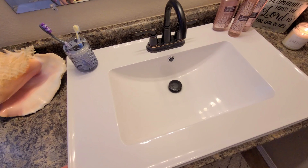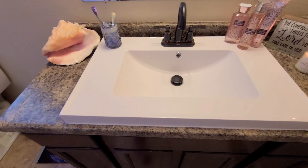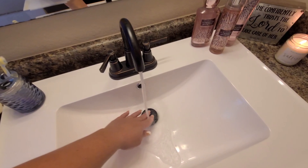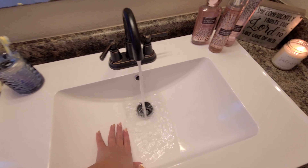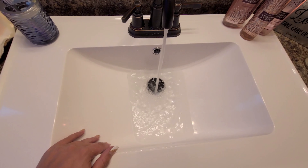It seems like a really good sturdy material and it's also easy to clean. I've already cleaned it one time and it looks great with our faucet here. It's really nice to have a nice big base in here to fill up and use for different reasons.